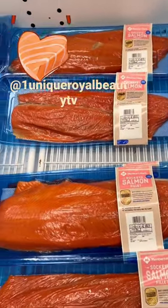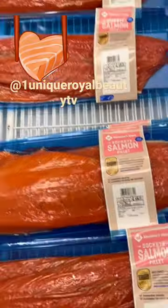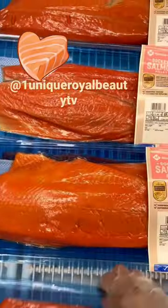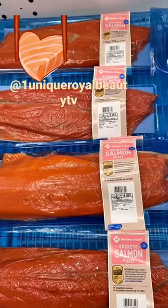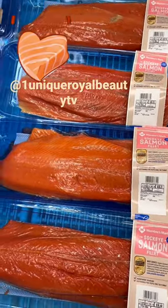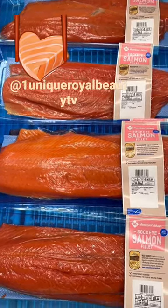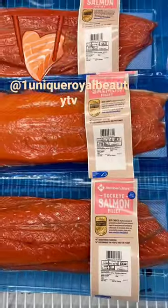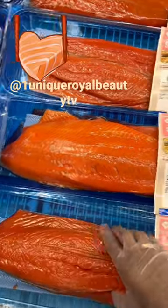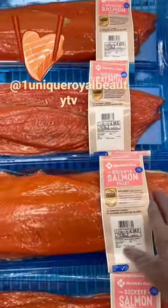Hello everyone, I'm in Sam's Club and I just want to show you a good deal. Basically everything is expensive, but this is the best deal you're going to get on salmon. If you eat fresh salmon, this is here for you. There are two salmon in here — sometimes there's three, but I think there's two in these packs.